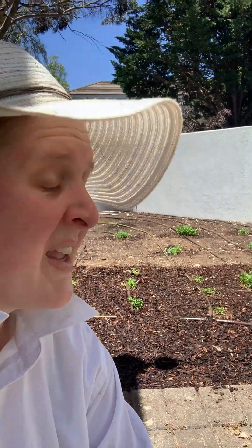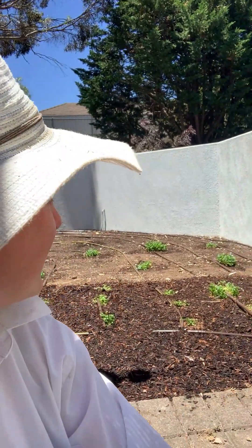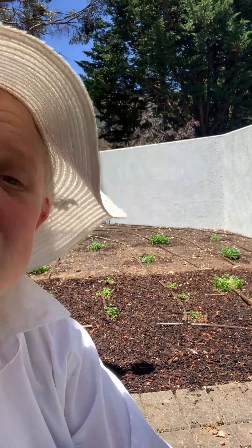Now the dichondra looks a little bit sad, and that's just because they were teeny tiny little plugs. So give it a week or so to settle in. The warm weather's here and those dichondra will just take off wonderfully. It's also the reason I laid some mulch down now rather than waiting until we've finished planting - mainly so it gives them a little bit of extra water saving and goodness in there as well.